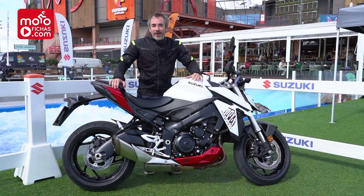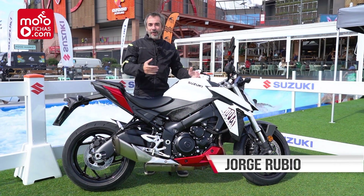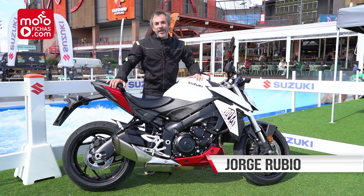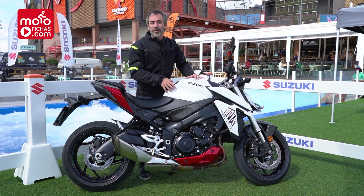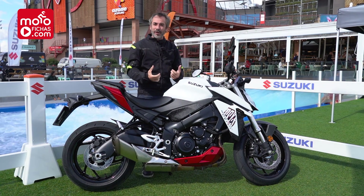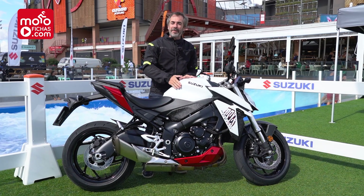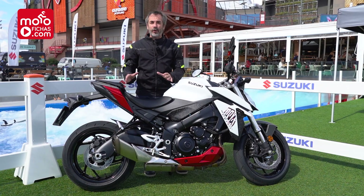I greet you. I'm like surfing, because look at what I have behind — I have a place to catch waves. For me it's complicated, but I'm sure I'm going to try it and feel much more comfortable with this important novelty of Suzuki, the GSX-S 9.5.